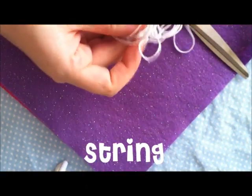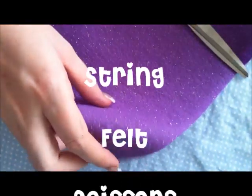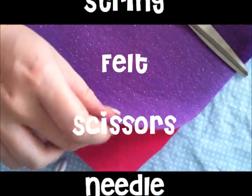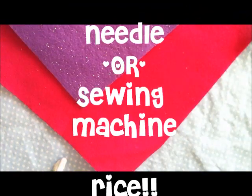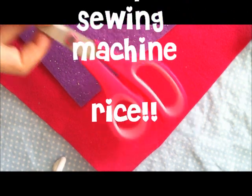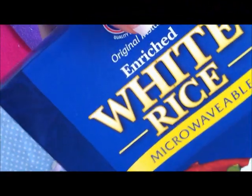Here are the things you're going to need: string, felt — I'm going to be using two different colors today. To cut the felt you're going to need scissors. You're also going to need a needle if you're hand sewing, but I'm going to be using a sewing machine. And the last thing you need is rice.